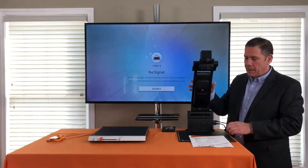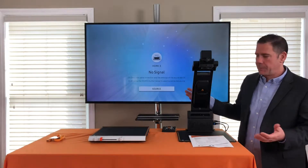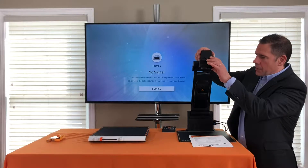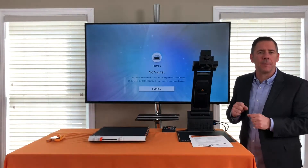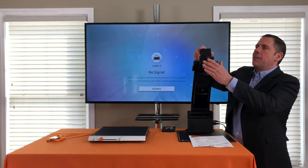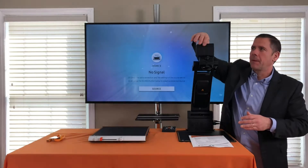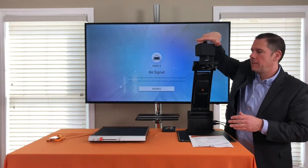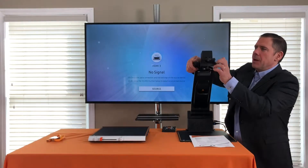That makes it great for large formats, engineering, and different types of jobs. I can also tilt the camera forward to do handwork — it's a very large format. This camera also rotates so I can do distance viewing, moving it all around the room.